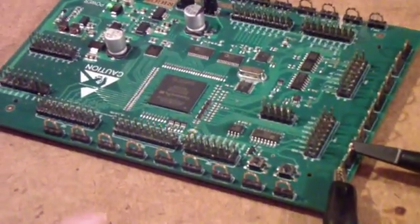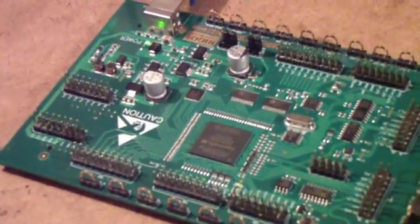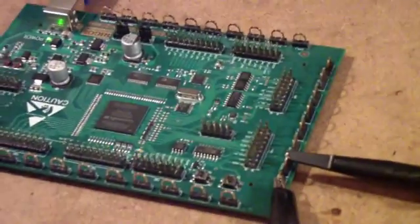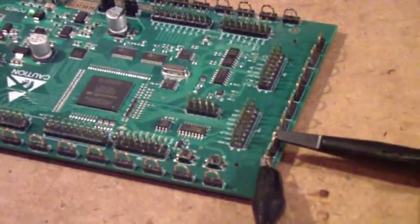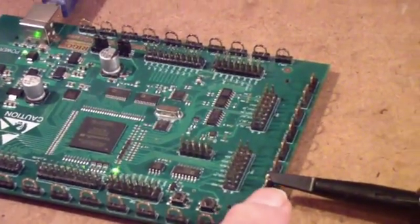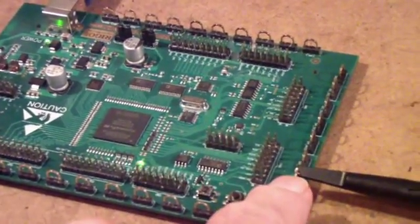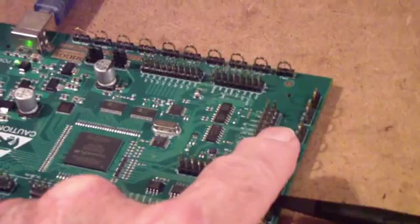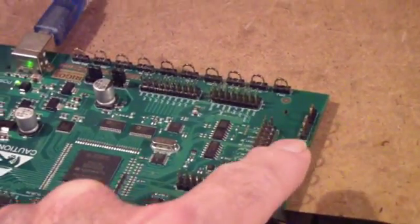I've switched over to this Rigol DS6000 demo board. Off and on, I've been using this board and the Siglent board for various signals, but the Siglent board doesn't have the buses. This one does have RS-232, SPI, IIC or I2C, and CAN.